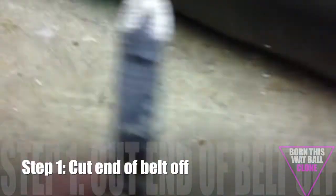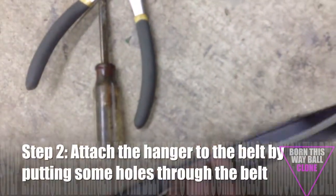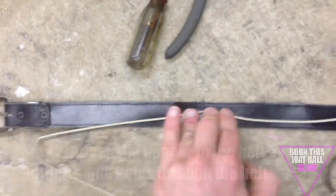I found an old leather belt. I'm going to take it, take this end off, and put the hanger on here, and that's going to give you the curve.